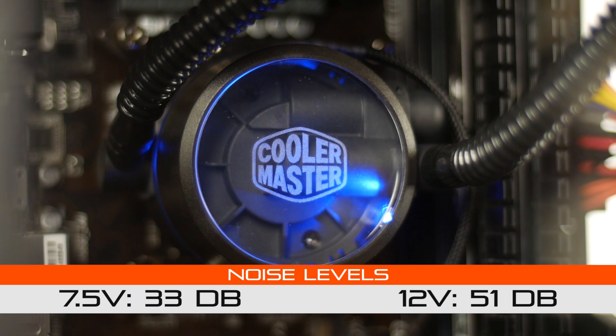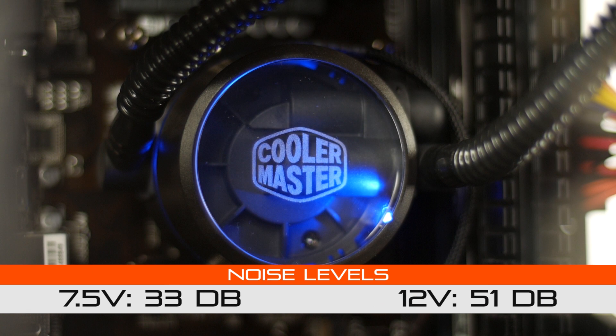Here we did a little test on the noise difference from 7.5 volts to 12 volts, which is full fan power, and not too bad at all. Not the quietest cooler ever, but 33 decibels at 7.5 volts and about 51 decibels with the fan set to full 12 volt power. The thing that I really like is that there's really no low vibration noise, because the fans and the radiator are so heavily dampened. More importantly, the pump unit is actually fairly quiet — barely audible. At times you can hear a faint noise of water being pumped through the water block, but probably around 95% of the noise is generated through the fans.